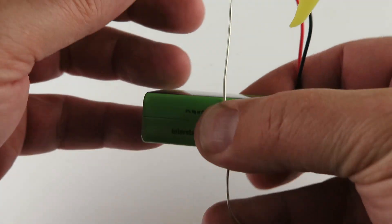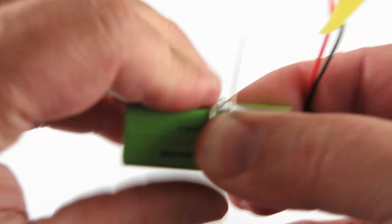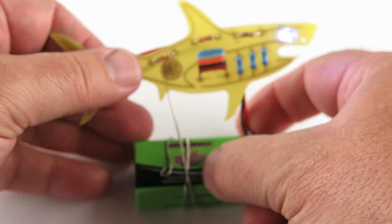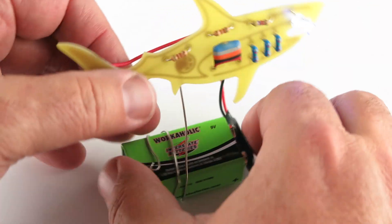I'm just going to have some wire — one loop, two loop. There you go. Here's your shark. You may have to just do some adjustments, not a problem. You got this.